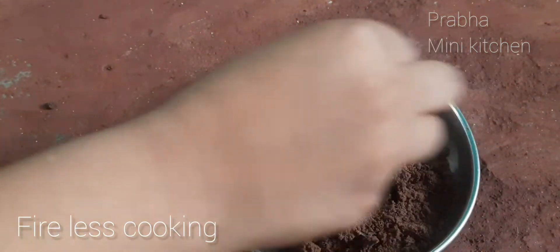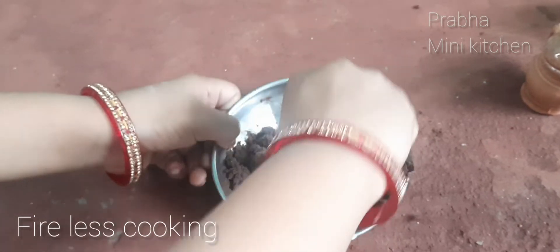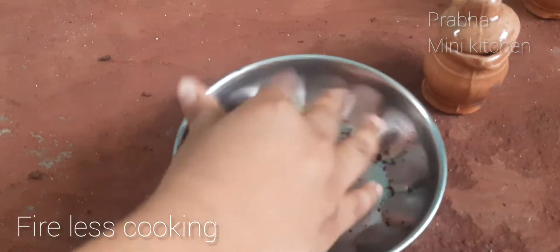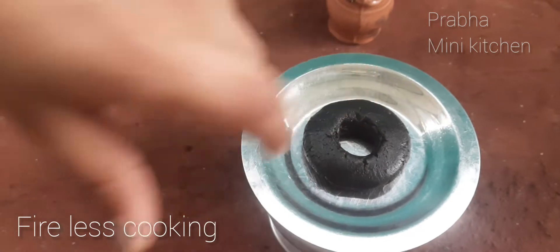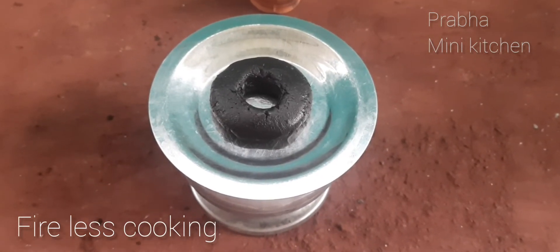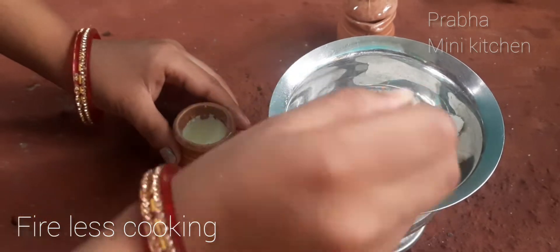I'm going to make a milk. I'm going to make a ball. I'm going to make a donut — we are going to make the shape of the cake. We are going to mix the biscuits.